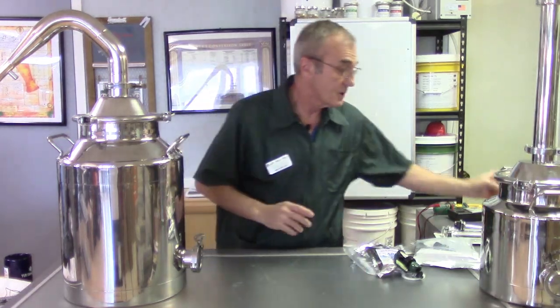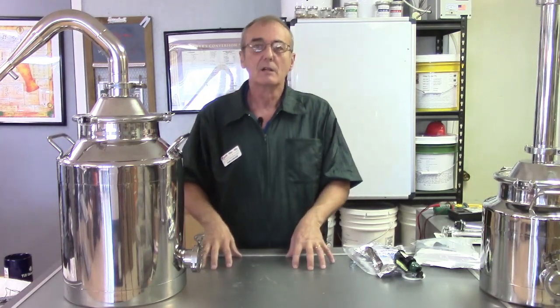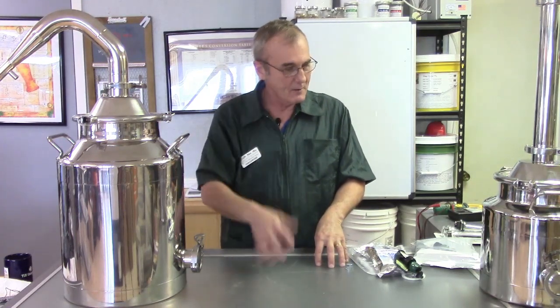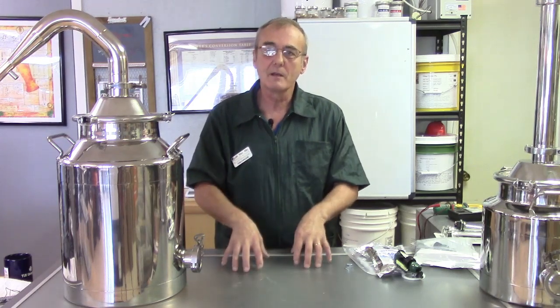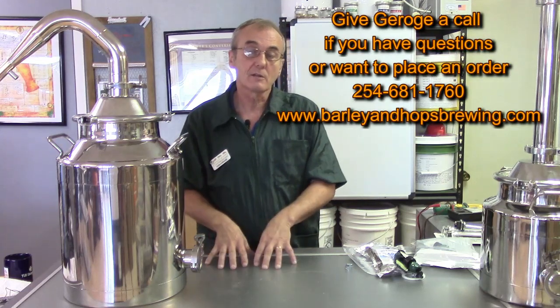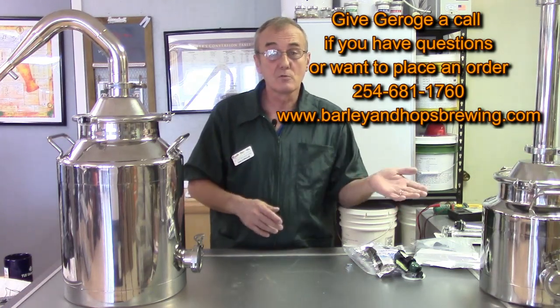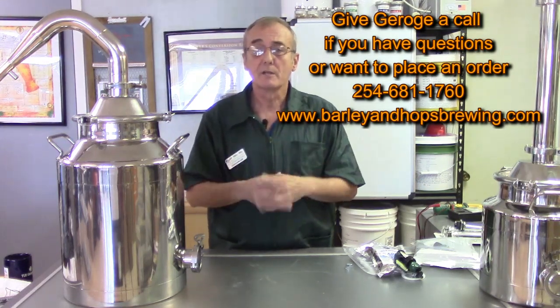That's what I've got to offer you right now. In the next video we're going to talk about options for heating a still, and then we're going to delve into electricity — selection of the proper heating element, how to do the quick math to figure out what wattage you need, what voltage to run, 120 or 240, how to wire it up, and how to test them. We'll cover a lot of different topics. We'll be back with you shortly — happy distilling!